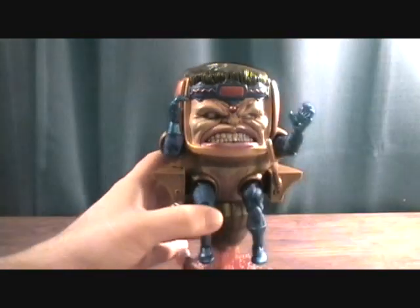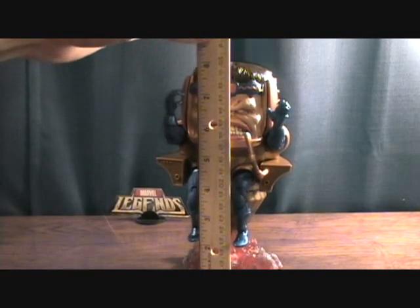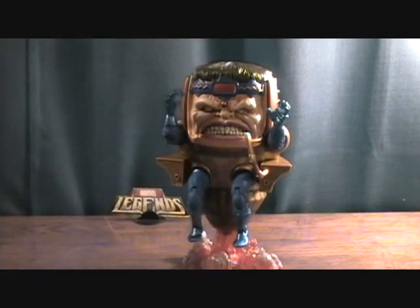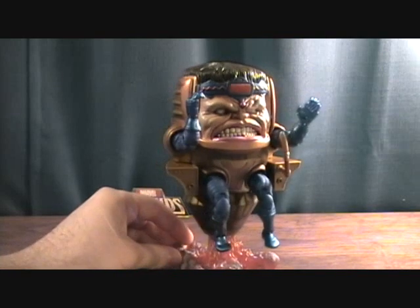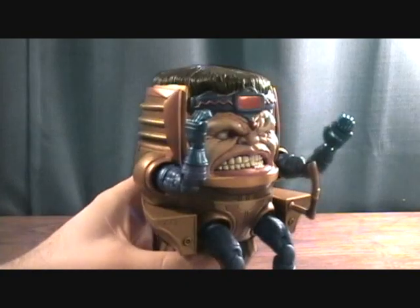But detail-wise this thing is amazing — they did a really cool job on it. Size-wise, he is about eight inches tall to the top of his head, so not too bad. Pretty standard for the Build-A-Figures, and this was after the price of plastic started going up, so Toy Biz kind of had to downsize their Build-A-Figures.